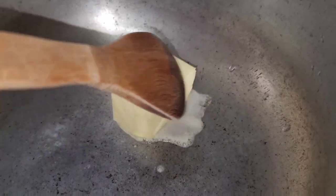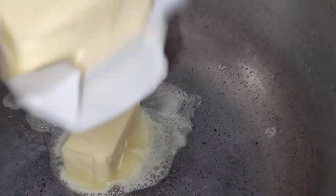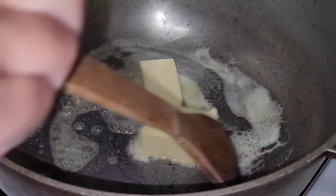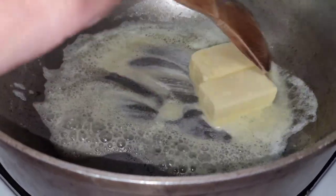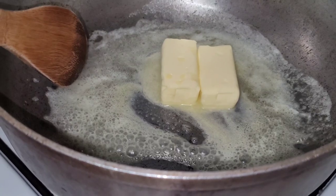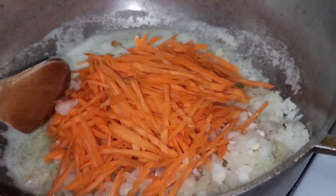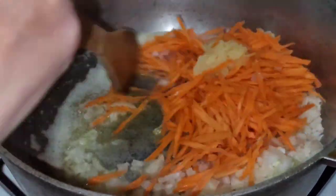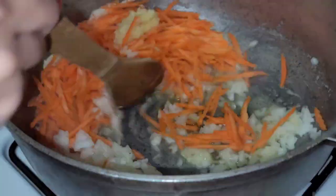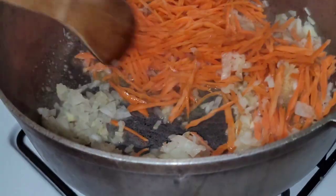We're going to add a whole stick of butter and just let this melt. I know it seems like a lot, but we are making a huge pot of soup. If you're not making as much, you can use half a stick. Once the butter is melted, we add our carrots, onions, and eight cloves of garlic, and let them cook until translucent and softened.